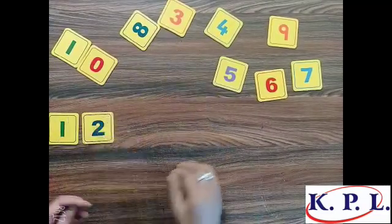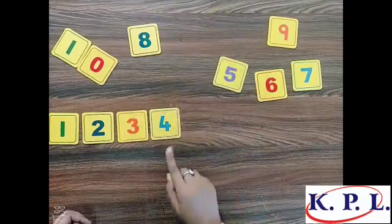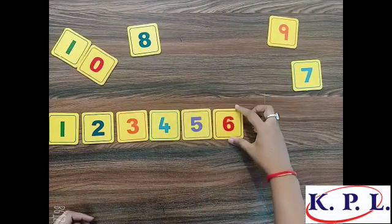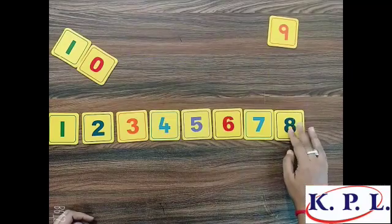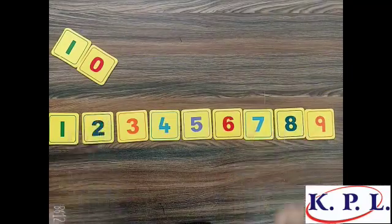Now we are going to arrange these digits in ascending order: one, two, three, four. What comes after four? Five, six, seven, eight, nine.